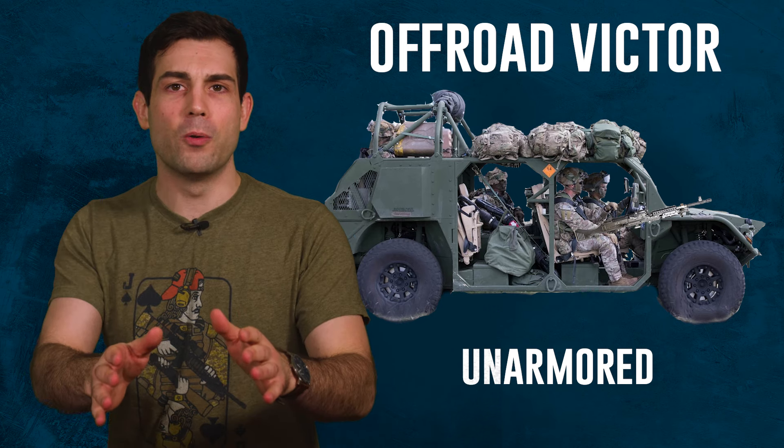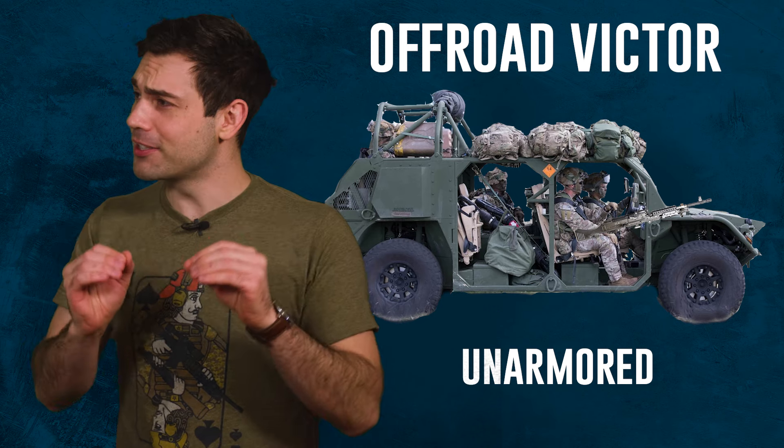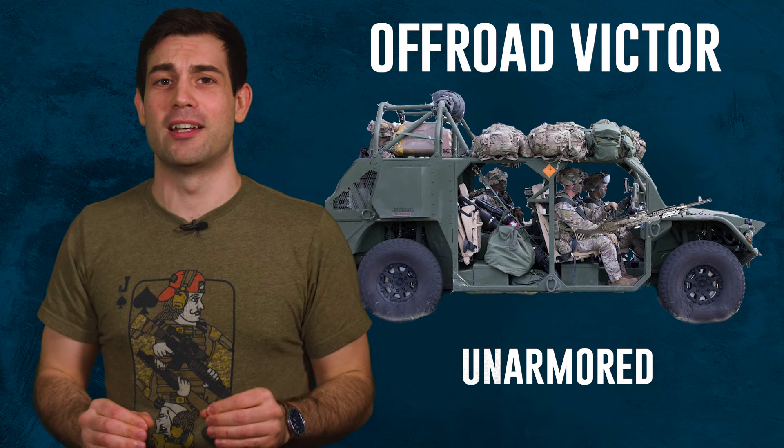Rest assured though, the only way that this could become a huge clusterfuck is if untrained officers use the vehicle incorrectly. Yes, I'm asking you to put your faith in officers for once. They're not all bad.